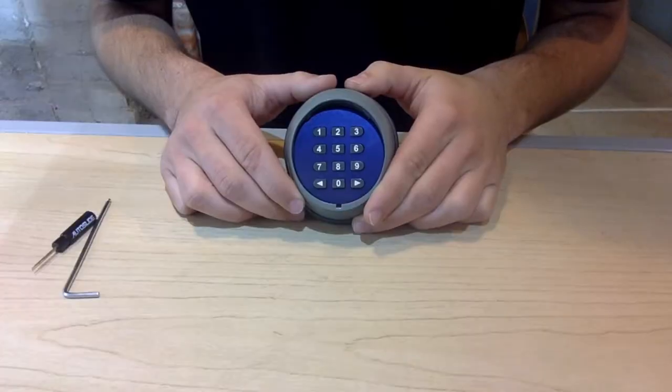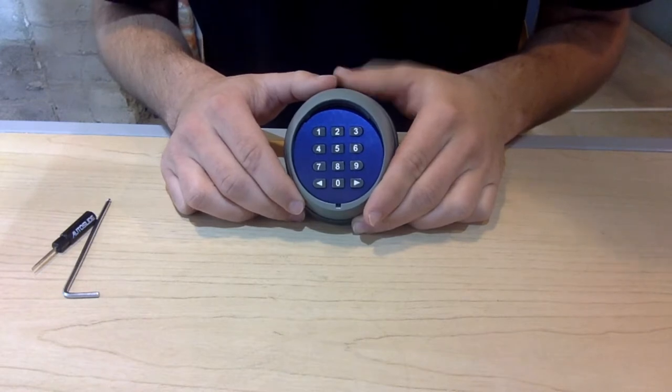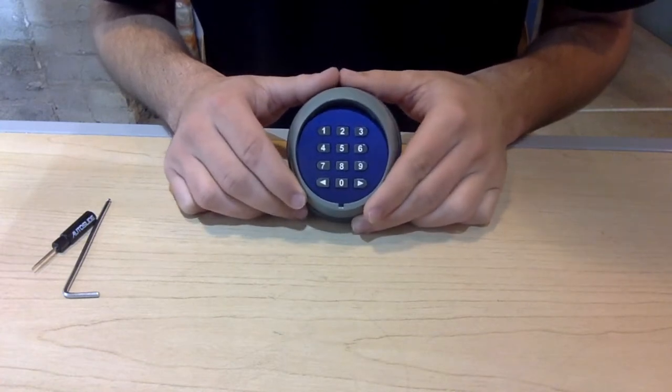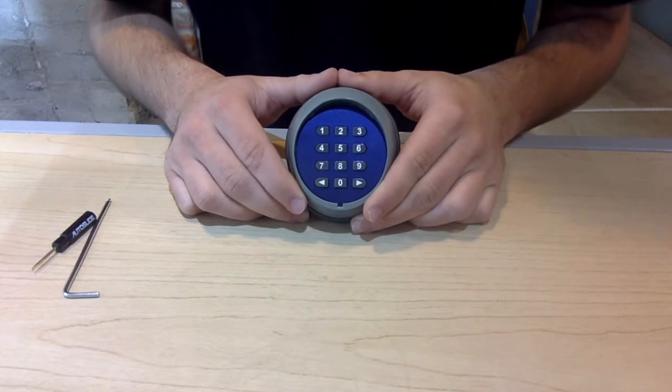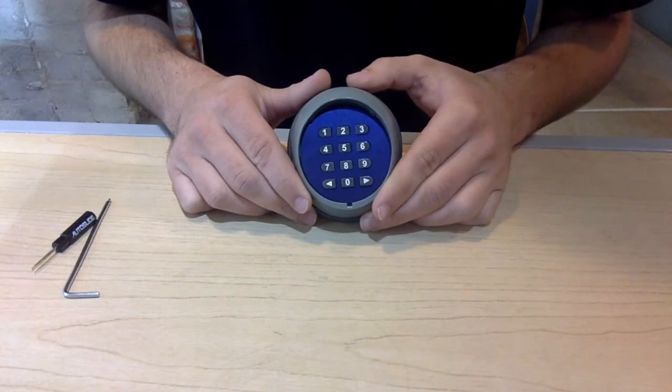For this portion of the video, I'll be covering how to replace your security keypad batteries. You'll know that your security keypad batteries need to be replaced by hearing a series of 10 rapid beeping sounds. This is the signal which tells you to replace the batteries because the batteries are dying.